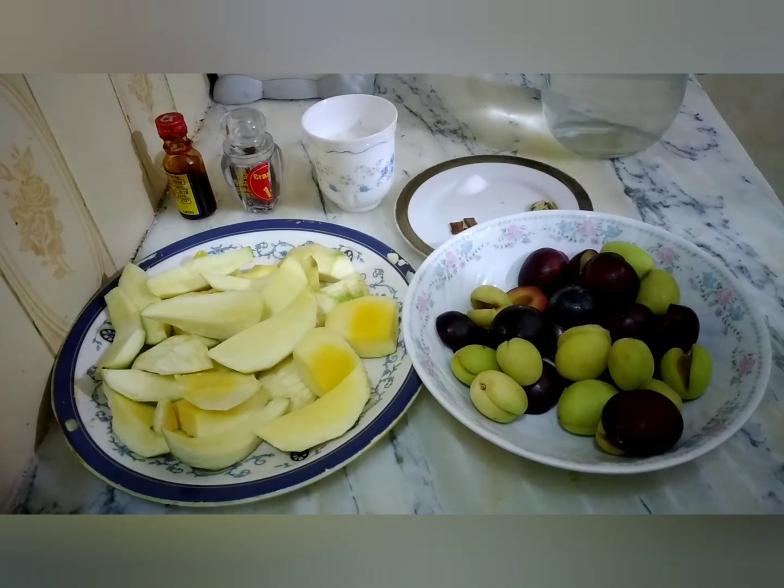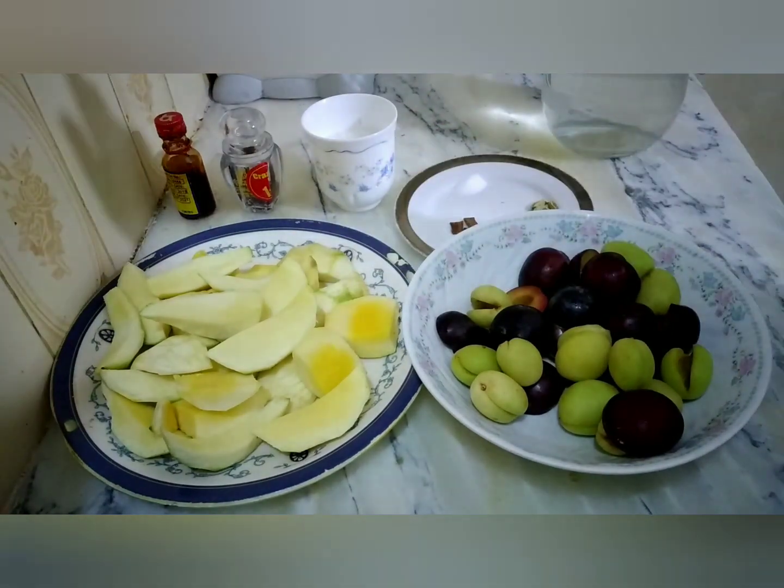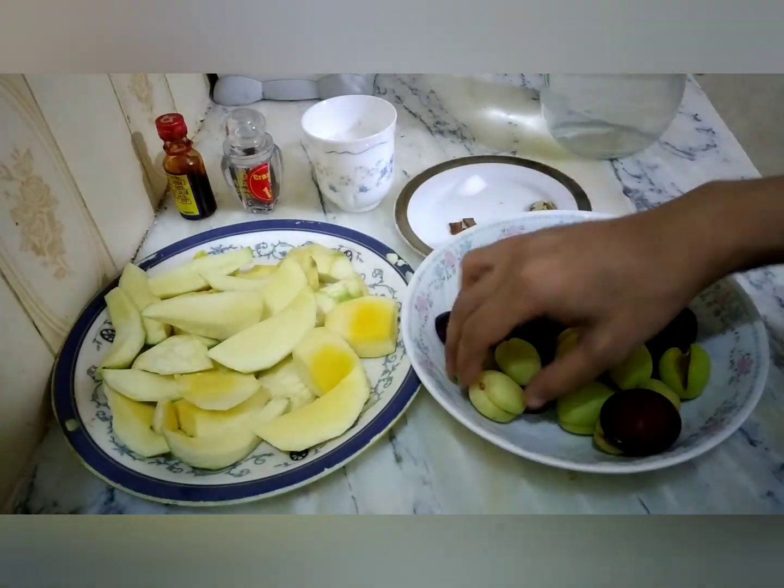As the name indicates, we will use raw mangoes in this. Basically this is a cold soup made with fruits, and it is sweet and sour and tasty.